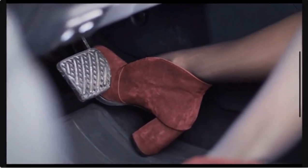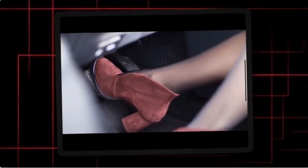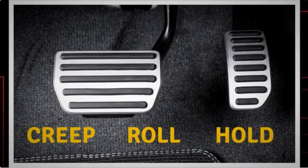Tesla vehicles are equipped with a feature known as stopping mode, which determines how the vehicle behaves when you lift your foot off the accelerator. There are three types of stopping modes: hold mode, creep mode, and roll mode.